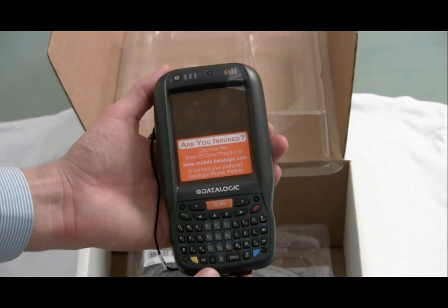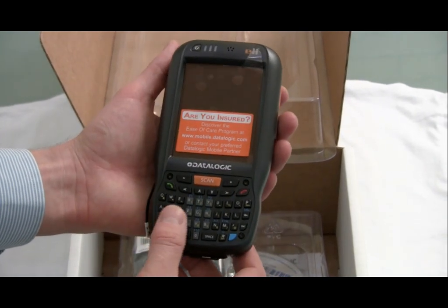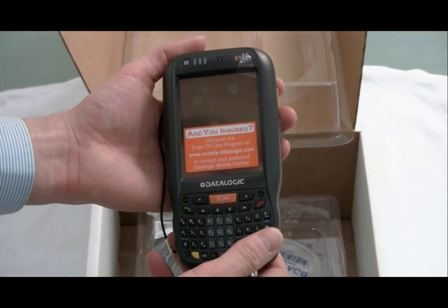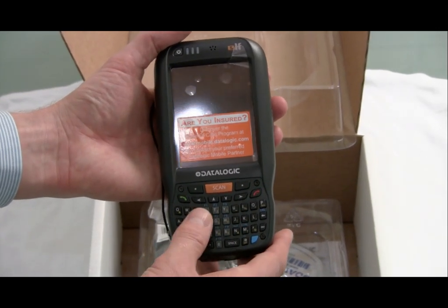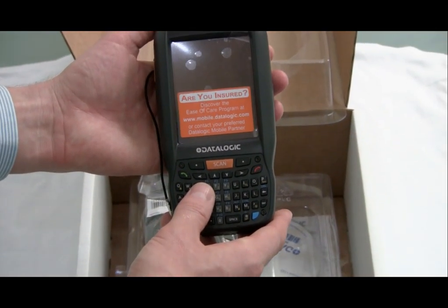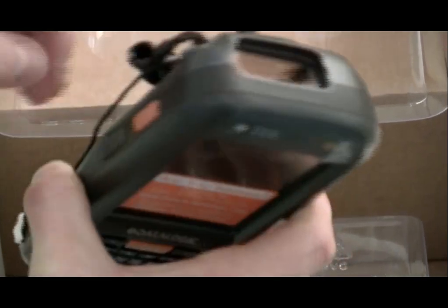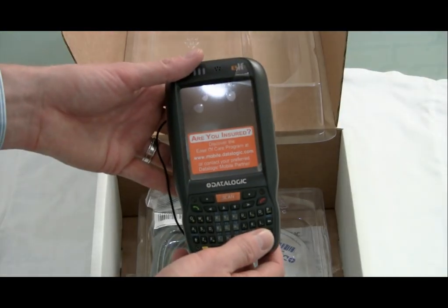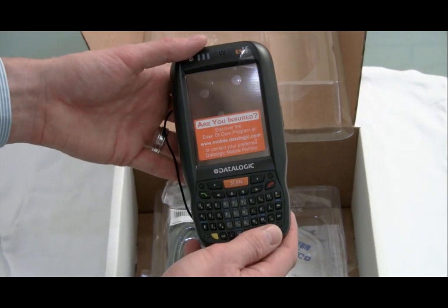It's got a nice QWERTY keyboard. This device is available for wireless data and voice on 3G networks. It also has a 3-megapixel autofocus camera, Bluetooth, Wi-Fi, a full real barcode scanner, and they've also talked about down the road having the ability for integrated RFID scanning as well — so very exciting.